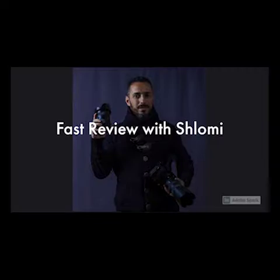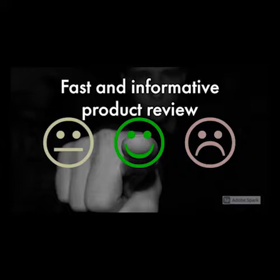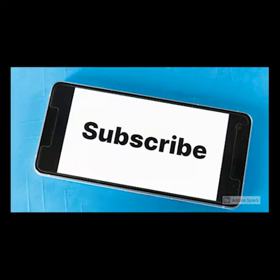Hi, it's Shlomi, and you are watching Fast Product Review. Press the like button if you like the video, and subscribe to my channel for lots of other content and information. So let's get started.